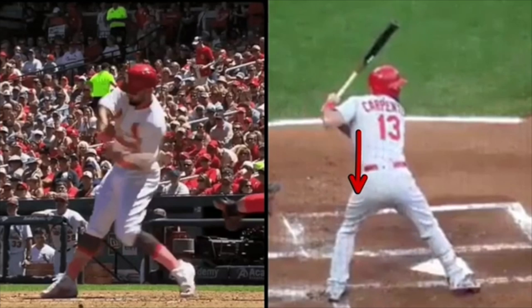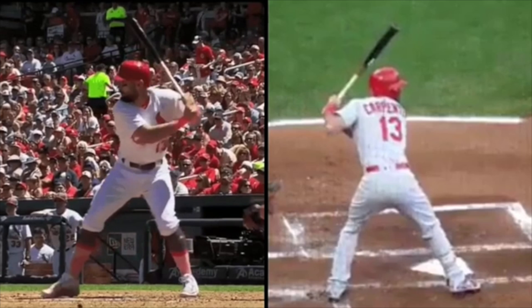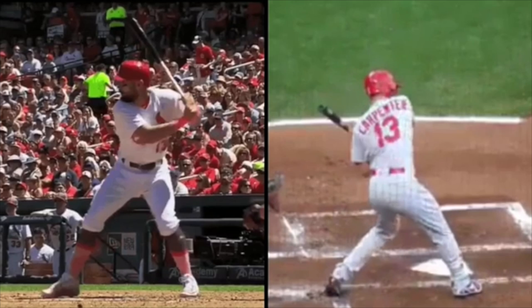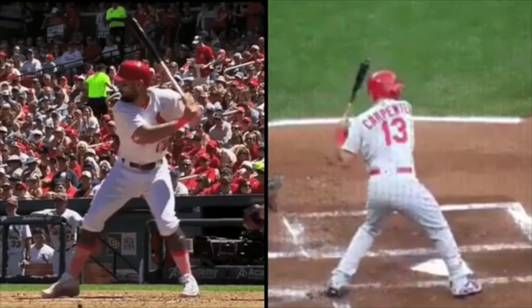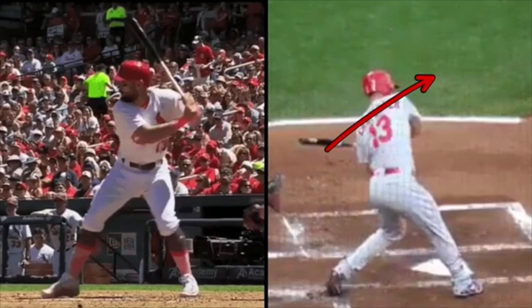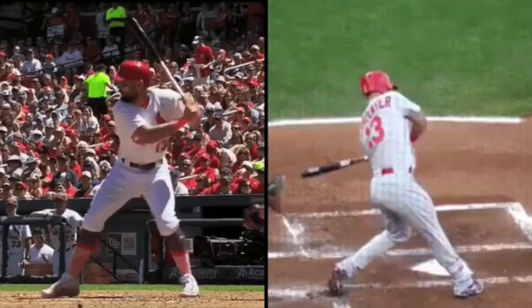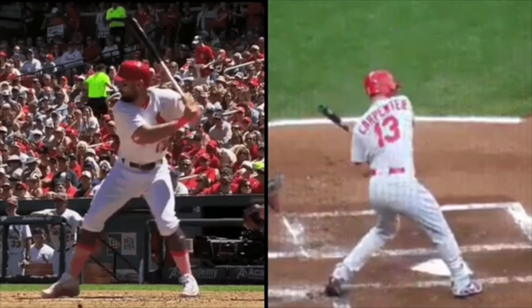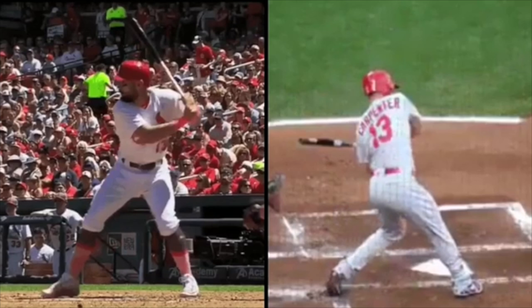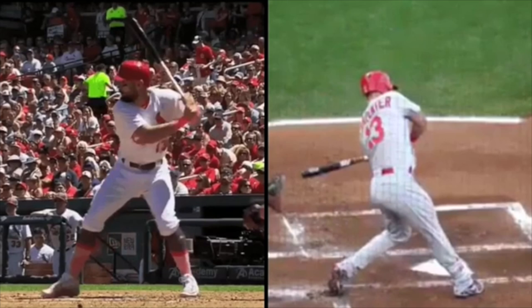So he stays in this back hip, and then when he launches — if you watch his name on the back of his shirt — you're going to see this R right here from the front shoulder is going to work up and back. If you watch the C on the back shoulder, it's going to work under. So you're going to really see his name on an angle like this. Everything is launched back — his upper body is going this way, his back shoulder is working down and under, his lead shoulder is working up and back.